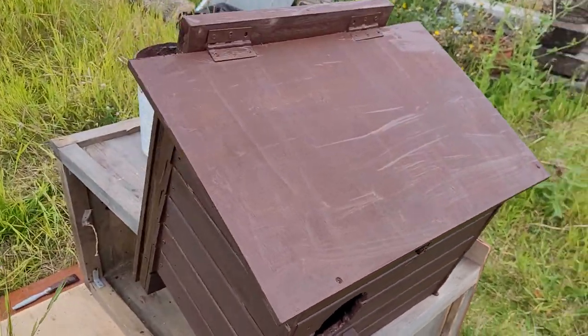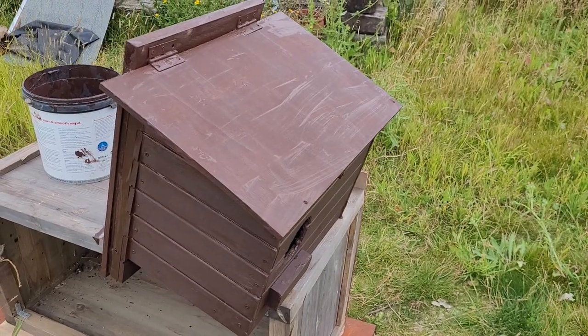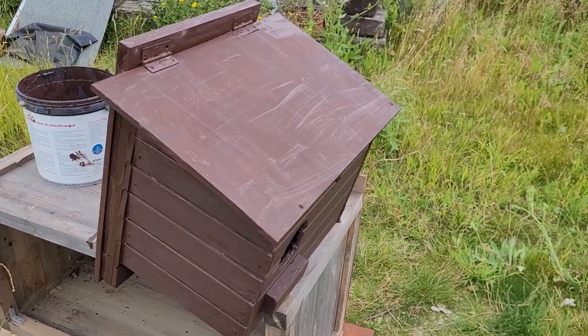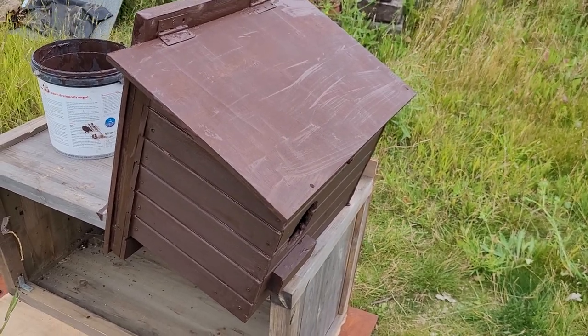I've given it two coats of old oak stain, let it dry, and I think I'll give it a third. I might even put a camera in — I don't know.